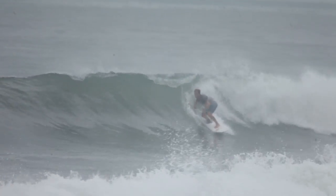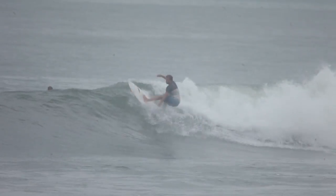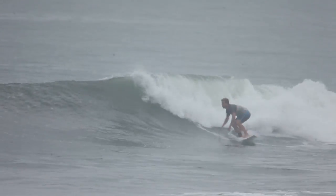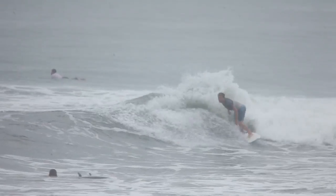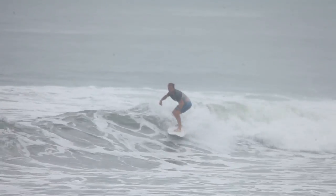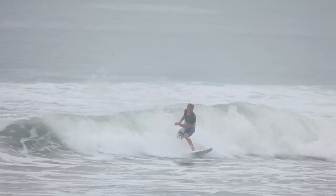I would rate this board at least eight or nine out of ten in terms of performance — it was absolutely great, and the longevity of the board has been fantastic as well. Thank you very much Chilli Surfboards for getting me that one. Guys, don't forget we're going to be pumping out a bunch of reviews this year, so make sure you subscribe to the channel and you'll be updated with those.